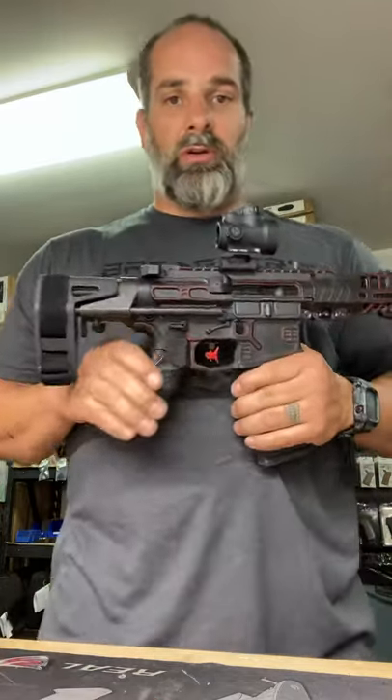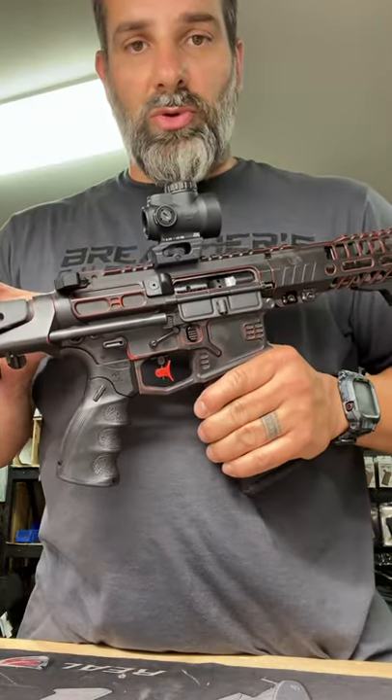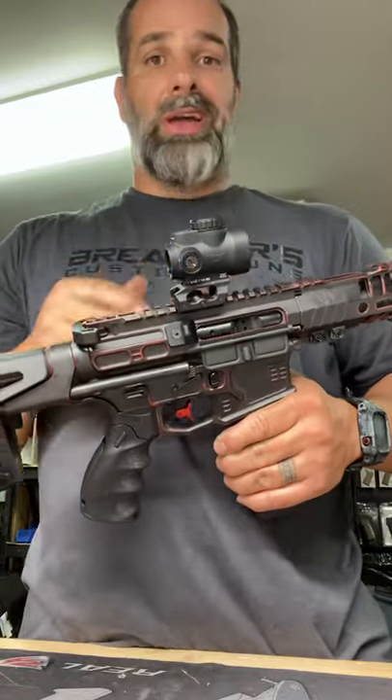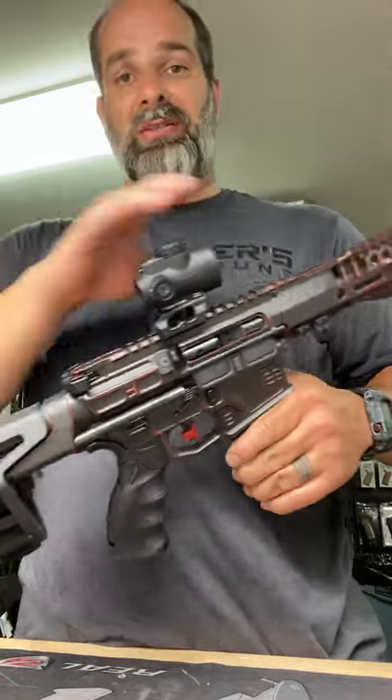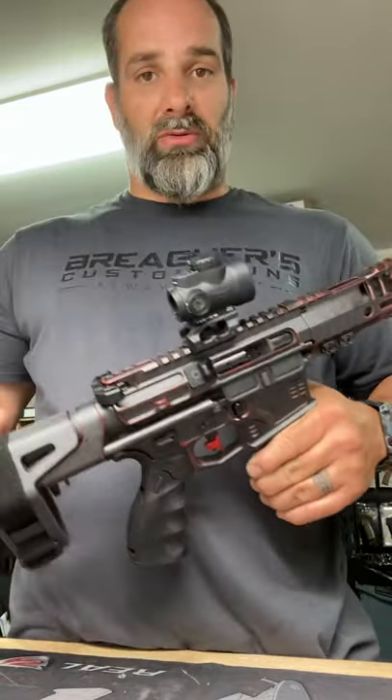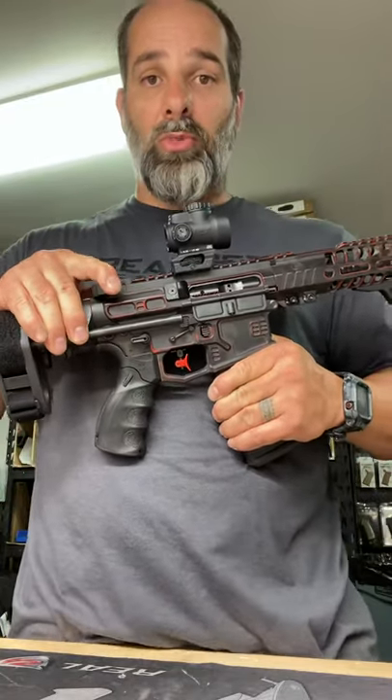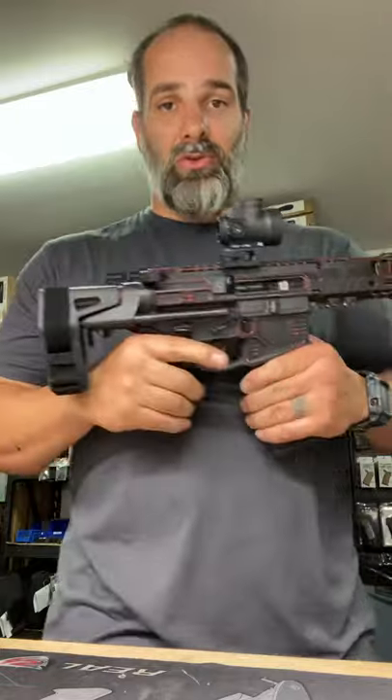When the round is stuck in the chamber, typically your bolt would be stuck as well. If the round is stuck, I can understand pulling your bolt out, taking a rod down and punching the round out. But if your gun is not in battery and your bolt will not move, then obviously you can't do that.